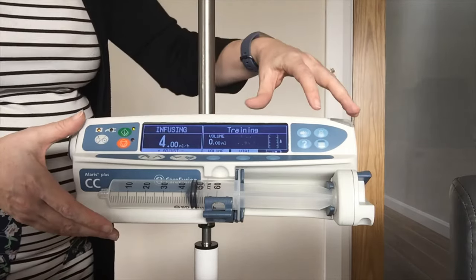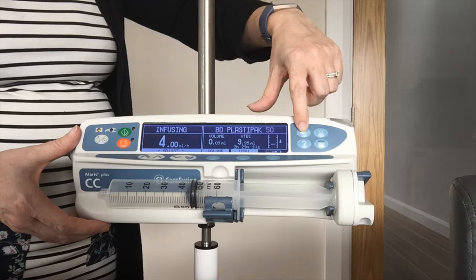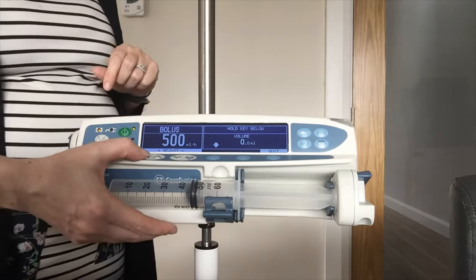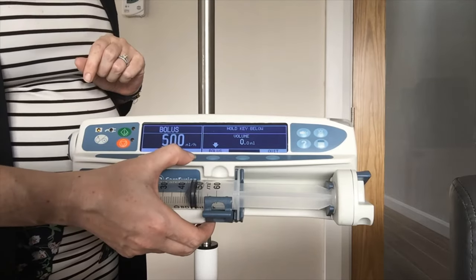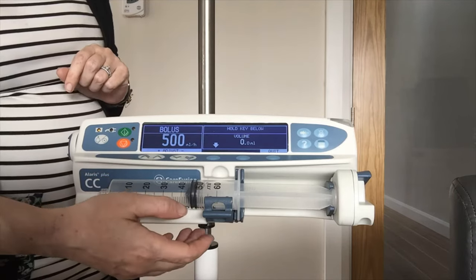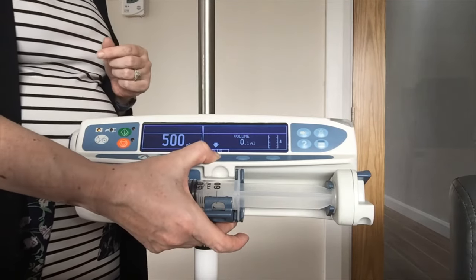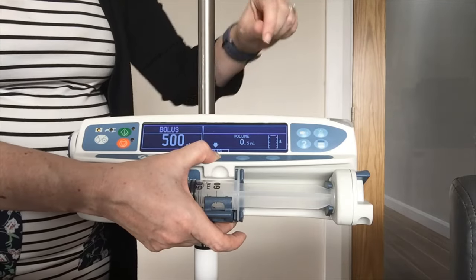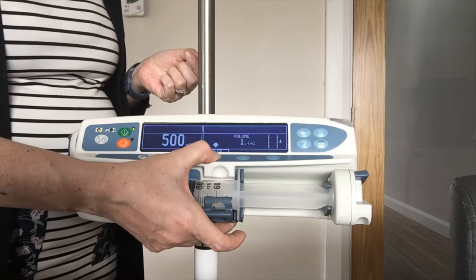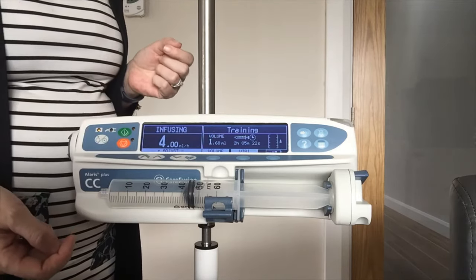Another important feature is your bolus. Over on this side we have four keys — the one with the syringe on it is your bolus key. Press that bolus key once and you have got a default rate of 500 mls per hour, but this can be adjusted using your arrows up and down to speed up or slow down the rate of your bolus infusion. To administer the bolus, press the flashing bolus soft key and keep your finger down — the amount shown is the amount the patient is receiving. Give your prescribed bolus, then take your finger off and that is included in your 24-hour fluid balance on the front of the pump.